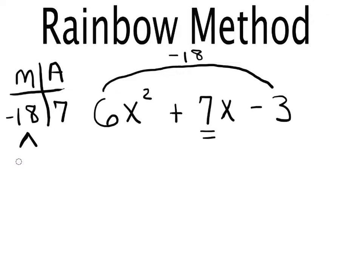The first pair I think of is six and three. Notice that negative six times positive three gives negative 18, so I need a negative on the six. But negative six plus three is negative three, not seven — so that doesn't work. I'll cross out those two numbers and move on to the next pair.